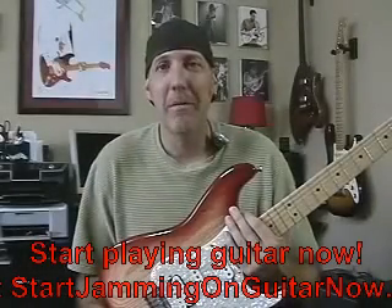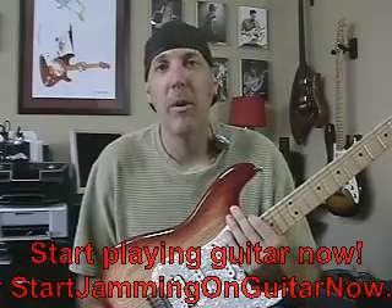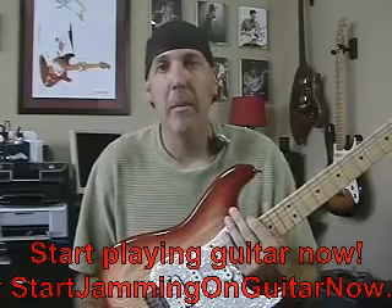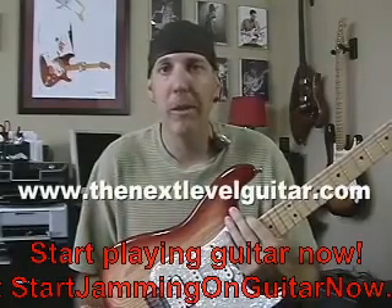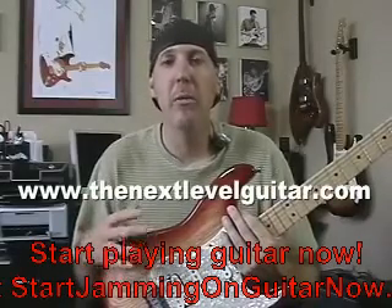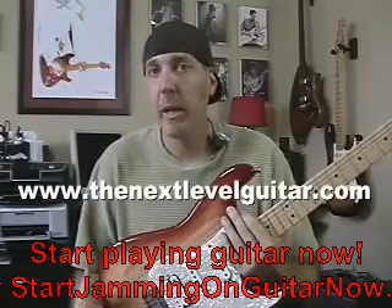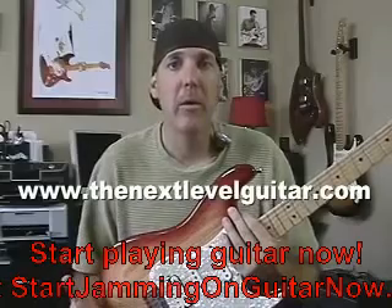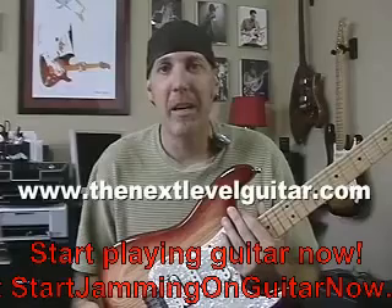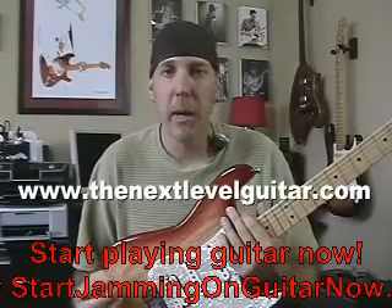Well hello, David Taub here coming to you from NextLevelGuitar.com. I've been getting a flood of emails asking about guitar setups and what's involved with a guitar setup, so I thought I would go over some of the adjustments you would be looking at when talking about a guitar. If you want to study these more in depth, we'll eventually have modules on each one of these at NextLevelGuitar.com.